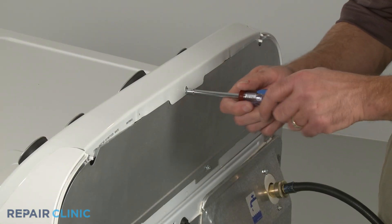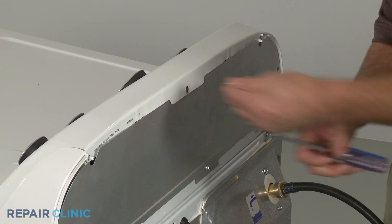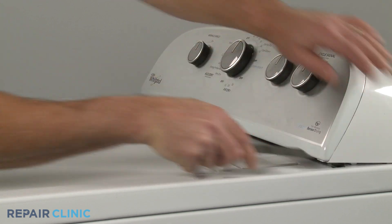Use a quarter-inch socket or nut driver to unthread the upper rear screw securing the dryer console. Now insert a putty knife under the console to release the retaining clips.